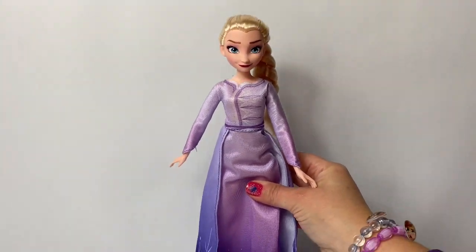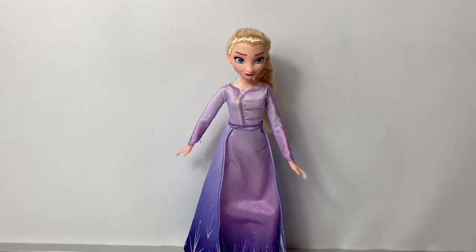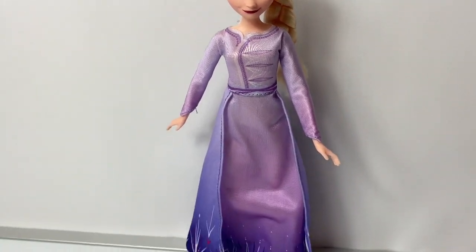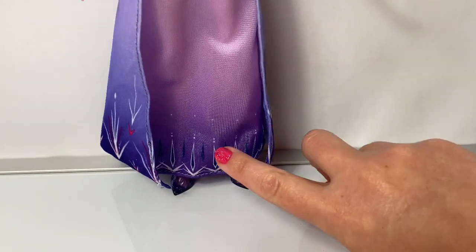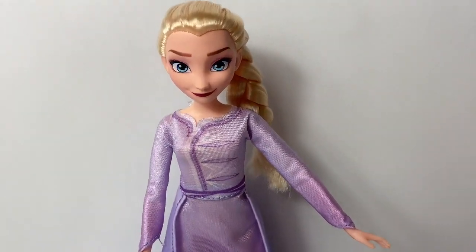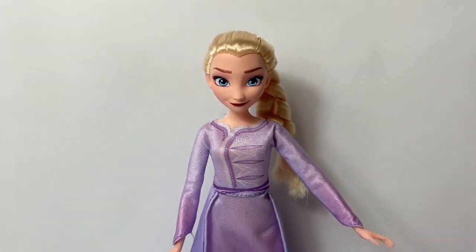Let's see if Queen Elsa can stand. Yeah! She can stand! I just love this look on Queen Elsa — a light purple is beautiful on her!